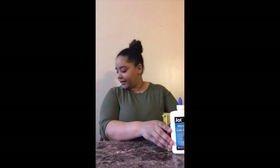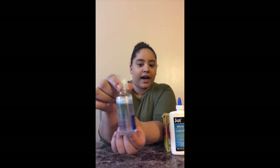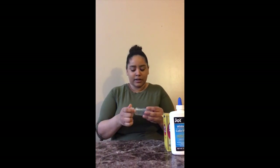Then next, I will use two tablespoons of baking soda. And then, as our activator, I am going to use eye drops. You can use any eye drops — you can get them from the 99 cent store.